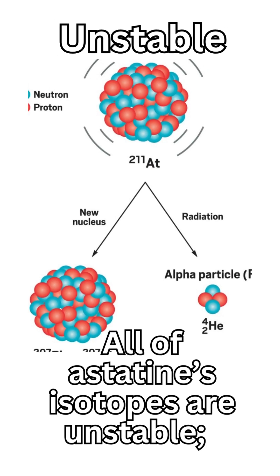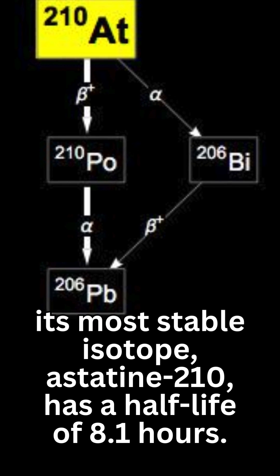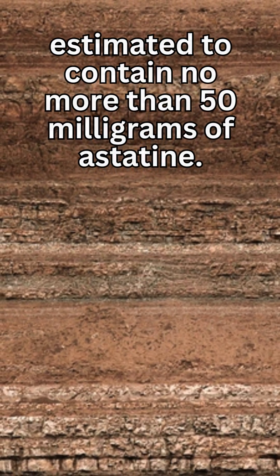All of astatine's isotopes are unstable. Its most stable isotope, astatine-210, has a half-life of 8.1 hours. The top kilometer of the Earth's crust is estimated to contain no more than 50 milligrams of astatine.